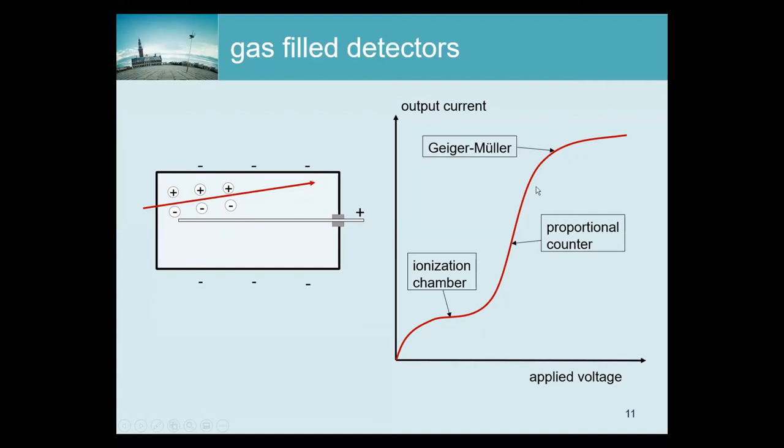If you increase the voltage further, you obtain a situation where you get maximum output every time. Electrons hit the anode with so much energy that ultraviolet photons are released, which travel through the gas and create even more ionizations — a positive feedback that needs to be quenched. This is a Geiger-Müller counter: all it can do is say 'yes, I saw a photon,' and connected to a speaker it will click, click, click and you can count the activity.